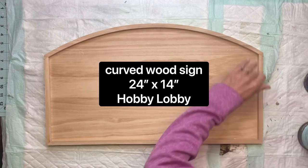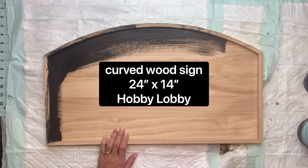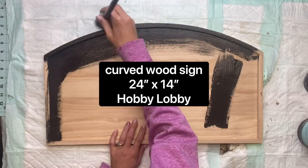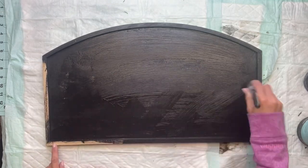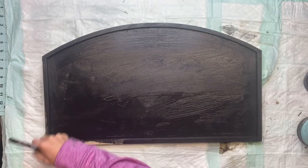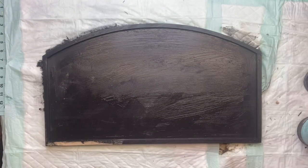Today I'm going to be using this curved wood sign that I got from Hobby Lobby. It measures 24 by 14 inches. I'm going to start by painting it using some Wise Owl black paint, and I just want to get a nice good coat on there. The brand of the wood is called Wood Pile.